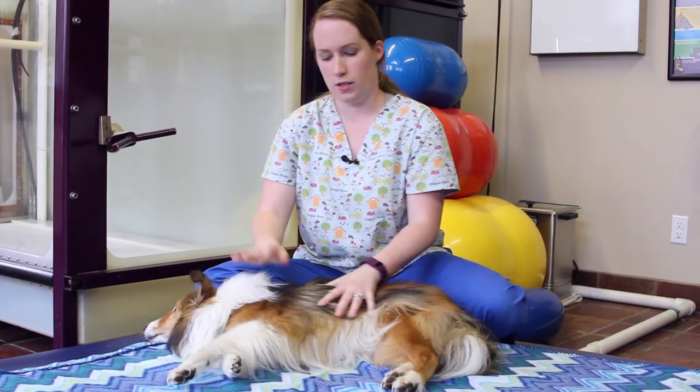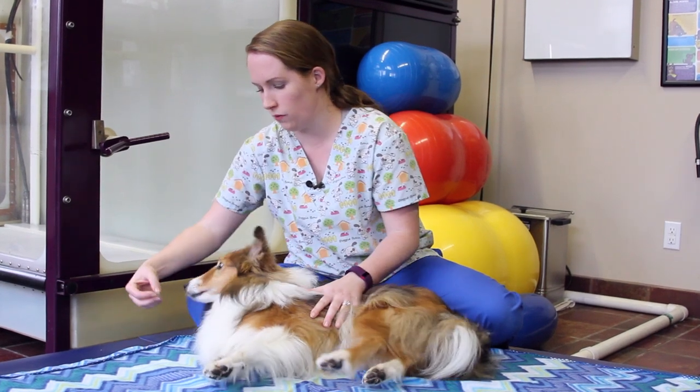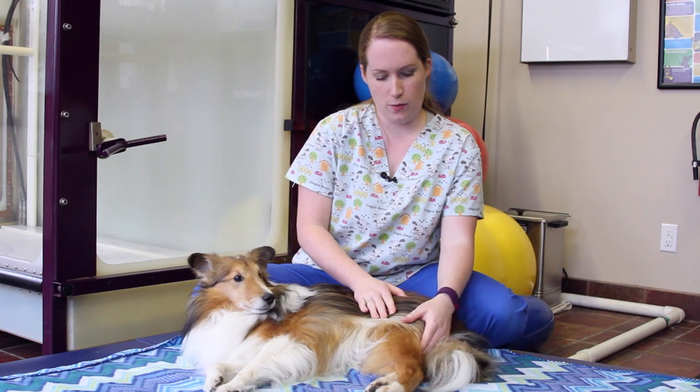We are going to start with the dog laying on their side. It might be helpful, especially in the beginning, to have some treats on hand to encourage them to stay with you. We are going to start with the back leg first.